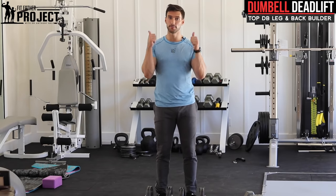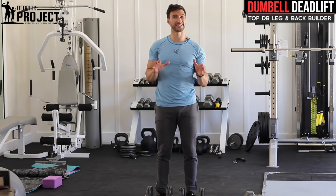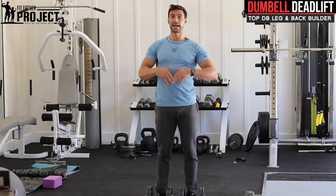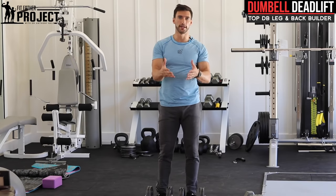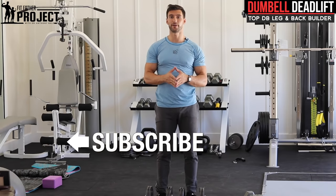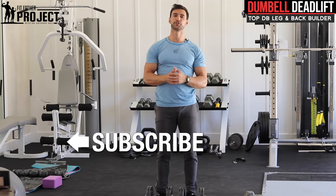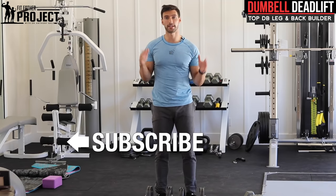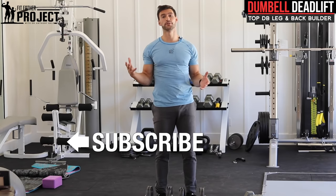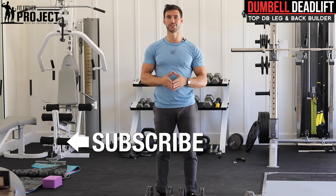If you liked this, definitely hit thumbs up and subscribe to our Fit Father Project YouTube channel. We publish new videos every single week on exercise tutorials, how to eat healthy, proper meal plans, motivation, discipline, and mindset — all the things you need to stay strong and permanently healthy for your family. Hit subscribe, and check out some of our other videos like tutorials on how to do a barbell deadlift and other popular uploads. I look forward to seeing you around. Hope you found this helpful, my friend — I'll talk to you very soon.